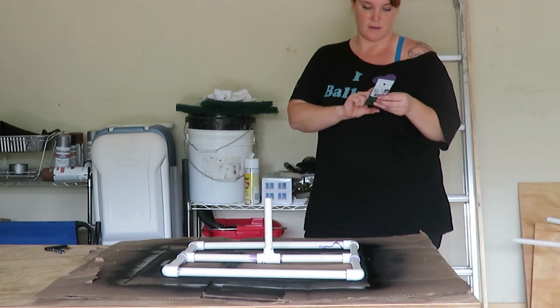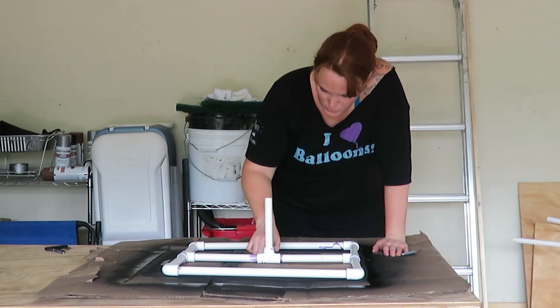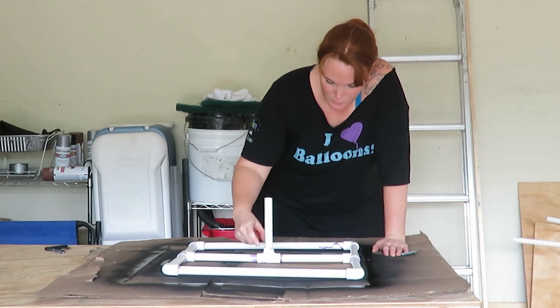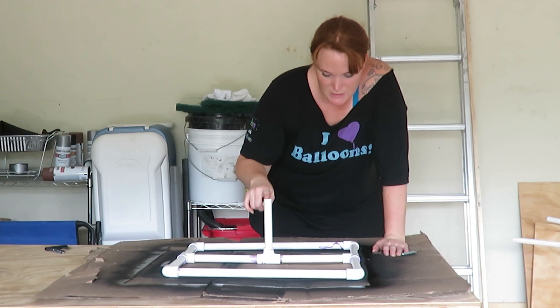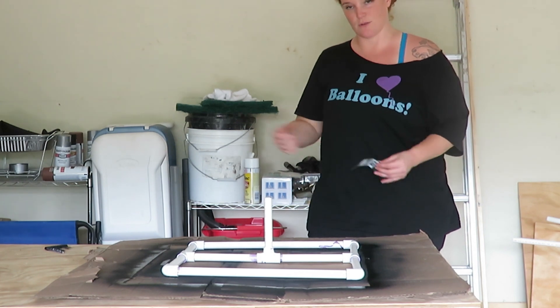I have some screws and I'm going to drill a hole through this tee and through this piece so I can put the screw through. That gives me a way to hold this piece in place when I'm putting the balloon on, because I'm not going to glue that piece — I want to be able to take it down and move it.